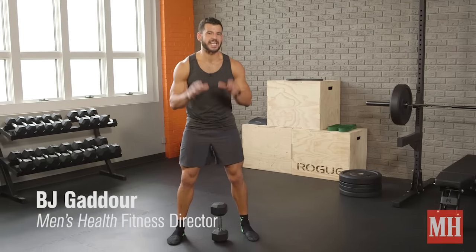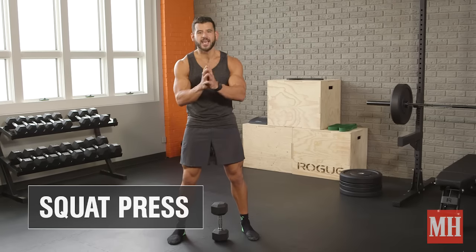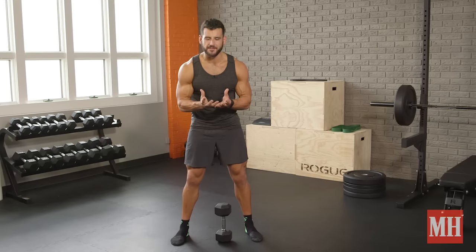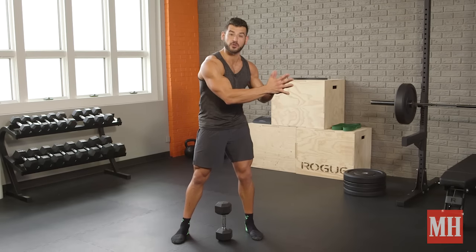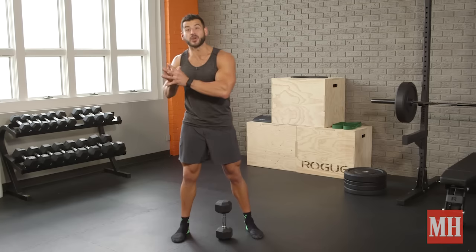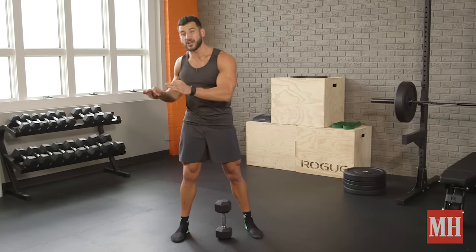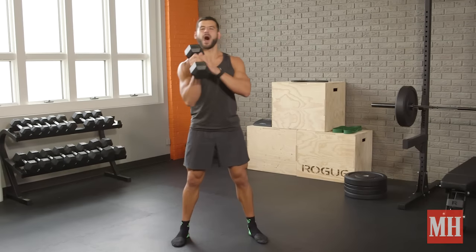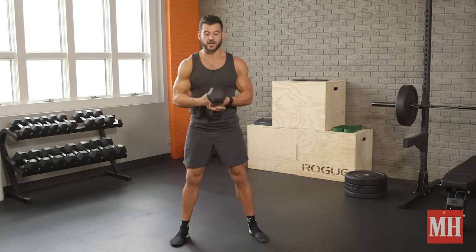This is BJ Guidoar with Men's Health and today I've got what I call the squat press, which fits into the category of metabolic mobility. Multiple benefits — it can be used as a warm-up at a slow and controlled tempo, or used for speed with work periods of about 30 to 60 seconds to get in some serious metabolic training. It's going to improve the bottom of your squat and light up your shoulders, abs, and quads.